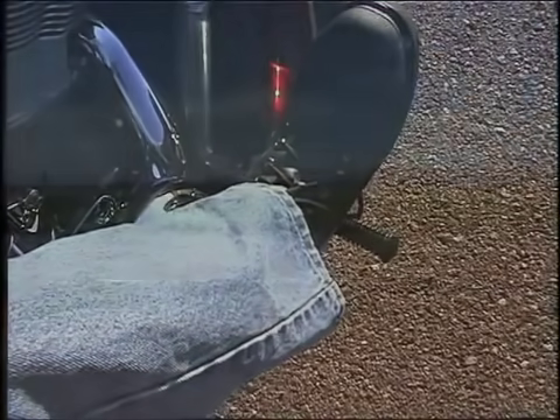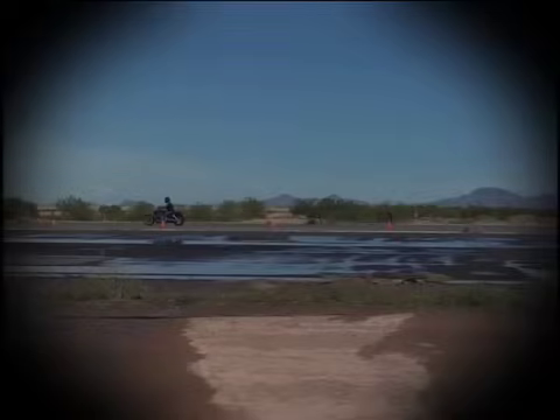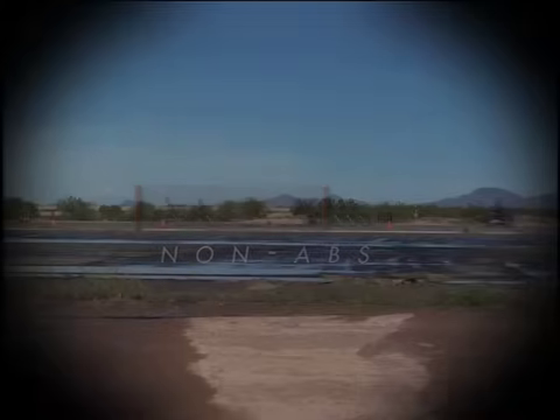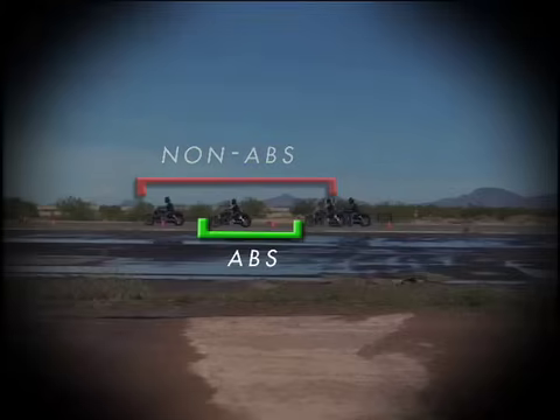Some riders have suggested that ABS lengthens their stopping distance, that they can brake better without ABS. But testing by Harley-Davidson engineers shows that is rarely true. In fact, an average rider on an ABS-equipped bike will have shorter stopping distances than on a bike without ABS. Testing has also shown that riders of all skill levels achieve more consistent stopping distances on ABS-equipped bikes.